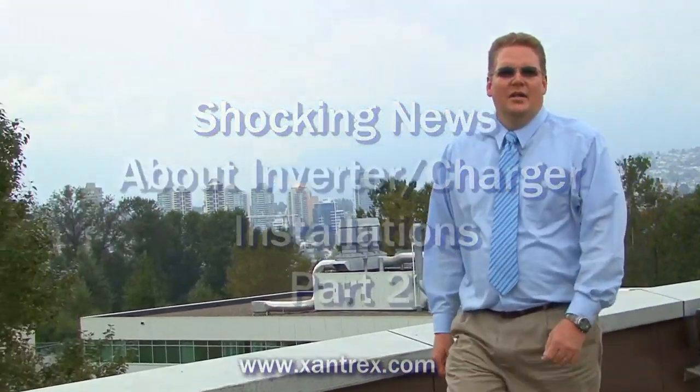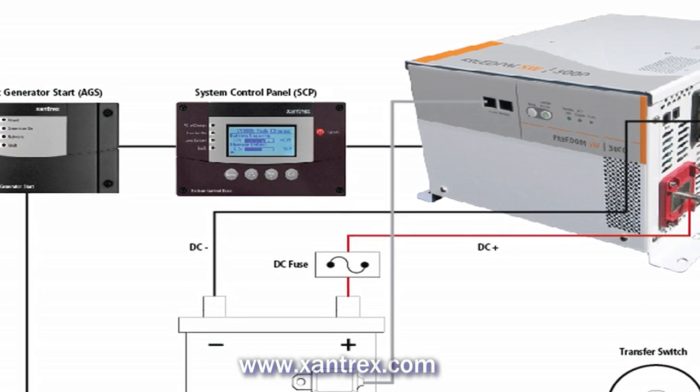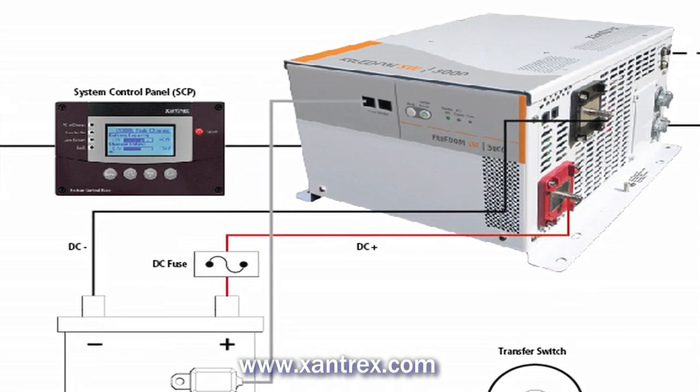Hi, I'm Don Wilson, the Tech Doctor. For Part 2 of this video, we're going to talk about safety during an installation — specifically, two things you should never ever do. Remember, if you're not an expert, get a qualified electrician to help you with your installation.